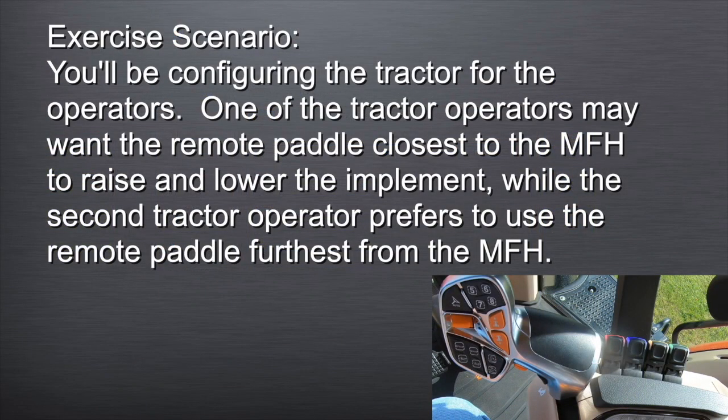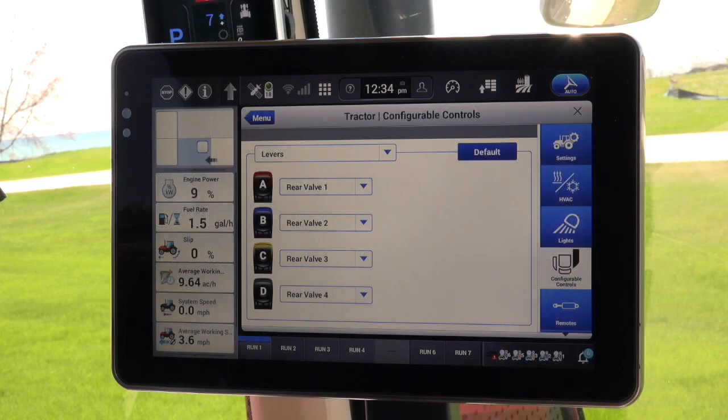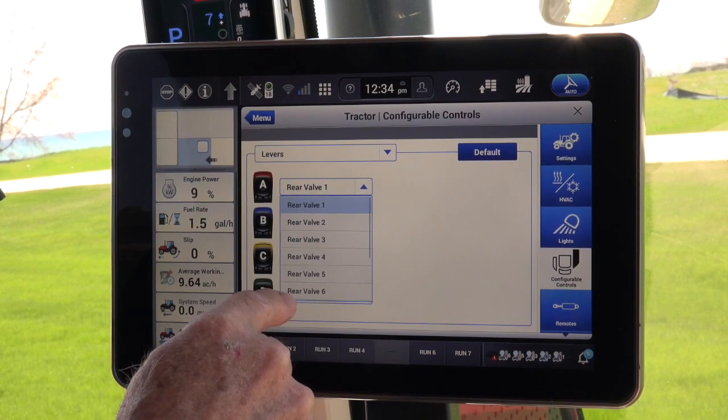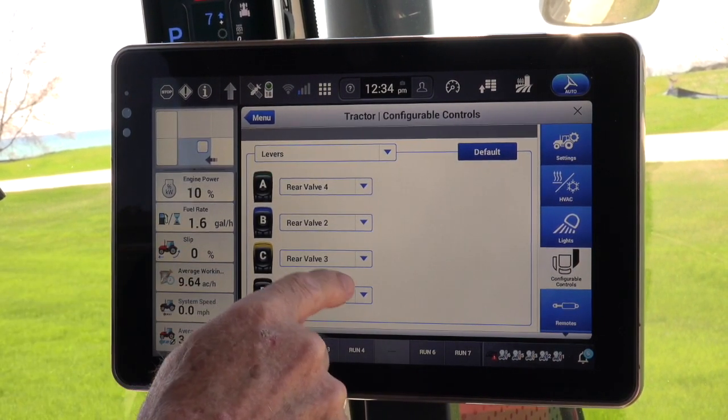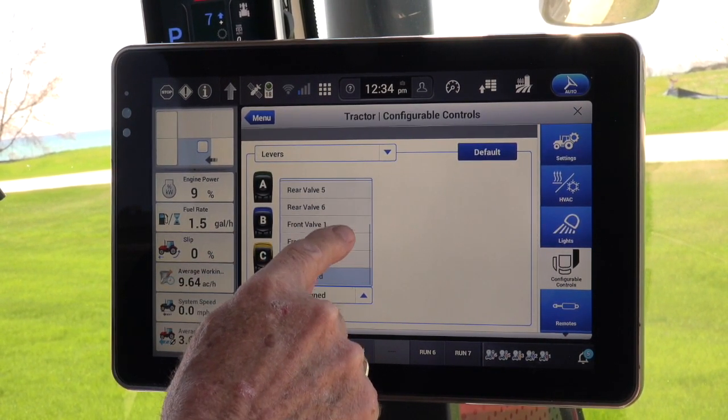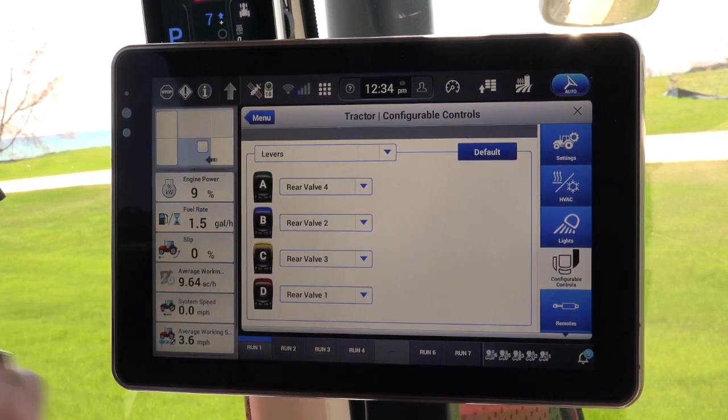Exercise Scenario: You'll be configuring the tractor for the operators. One of the tractor operators may want the remote paddle closest to the multifunction handle to raise and lower the implement, while the second tractor operator prefers to use the remote paddle furthest from the multifunction handle to raise and lower the implement. To reconfigure the paddles, select the EHRA, the red-colored paddle, and reassign it to EHRD, and reassign EHRD, the green-colored paddle, to EHRA. This is now configured to the likings of the new operator.